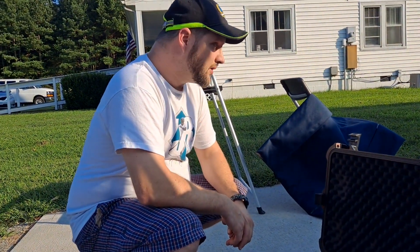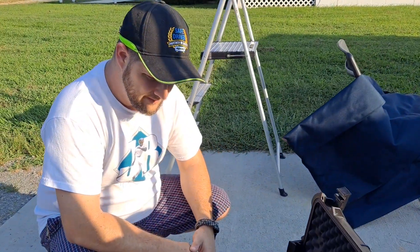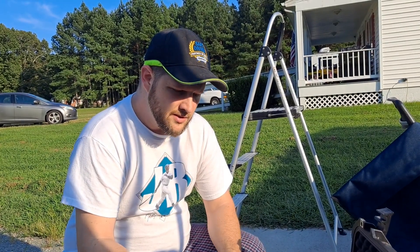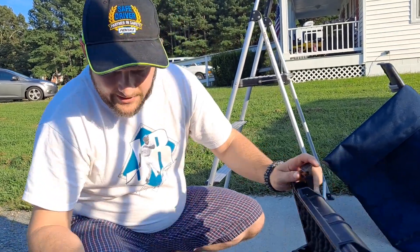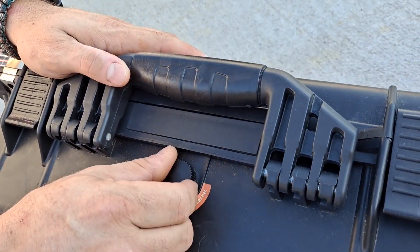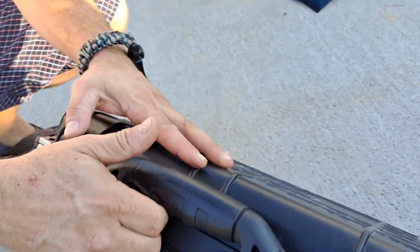Also, before I had these step stools, I would actually stand on my eyepiece case. Probably not recommended, but it gives me that little extra boost, you know? And pluck foam — obviously, they're super expensive, you've got to take care of them. It's also got this ventilation thing. Last night, this whole thing was drenched just by dew.